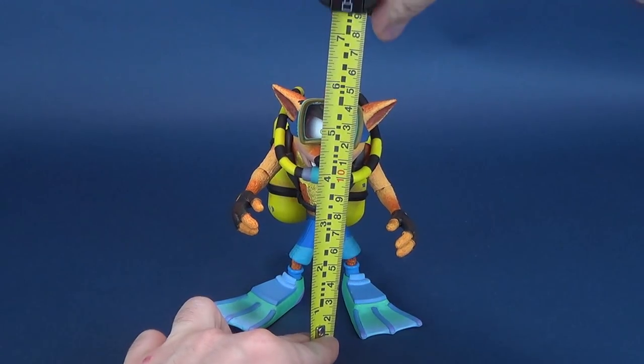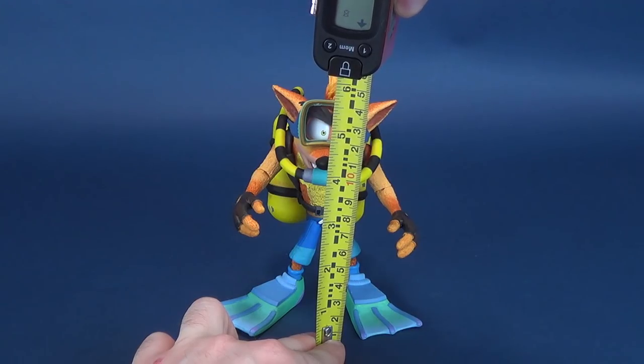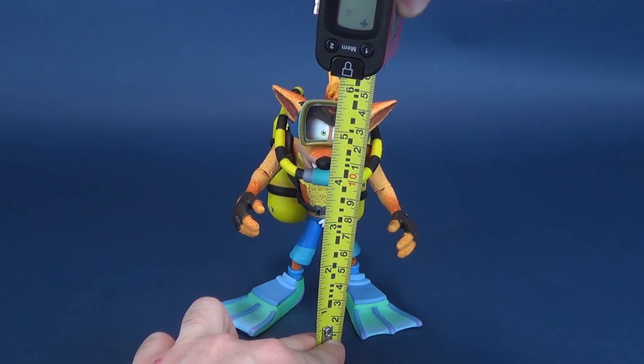Let's get this review underway and figure out how tall Crash Bandicoot is first and foremost, and then of course we'll get knee-deep into this review.